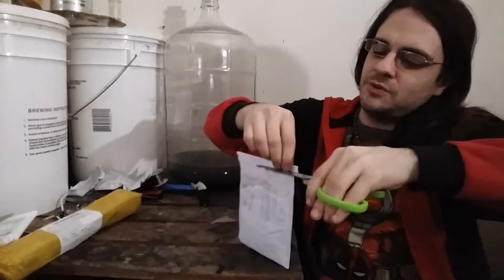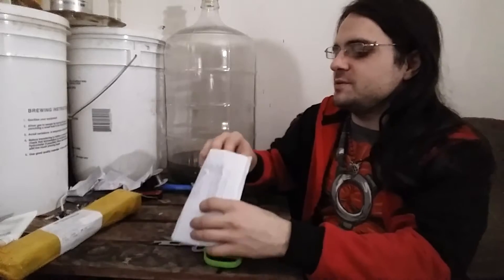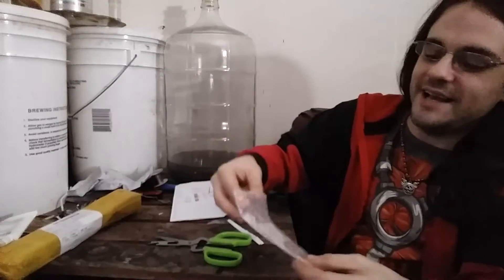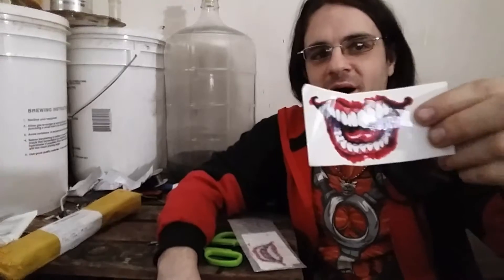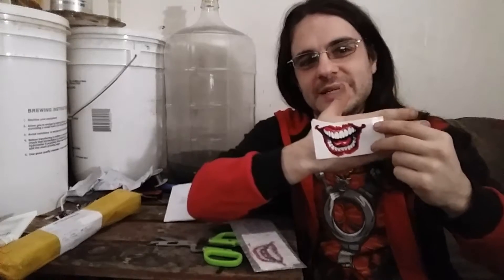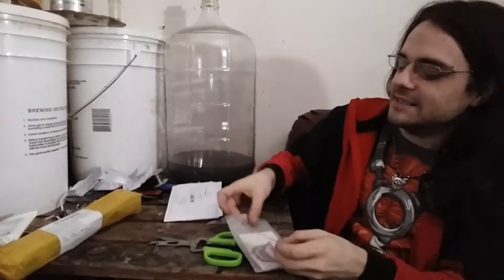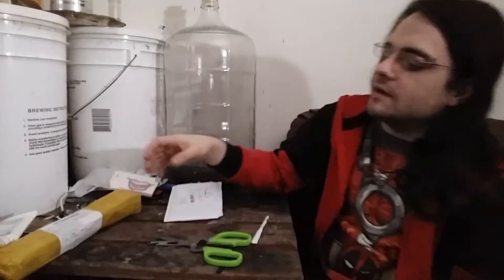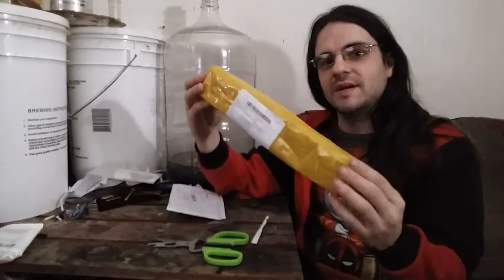Using my trusty utility scissors to open up these packages. I was right — this here is a set of printed Joker smile tattoos. I thought they were really funny and they're really cheap — good sale. I was just surfing online and I found those; I thought that was really cool.